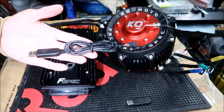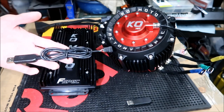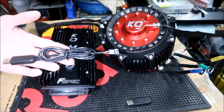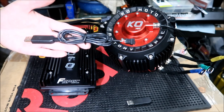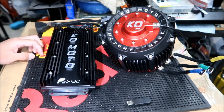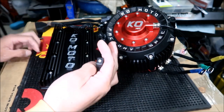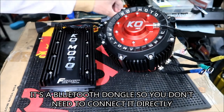You can do firmware updates with this because you can update the firmware on it, and you need a PC for that. I'll be using the Android app when it's ready, but I don't think it's quite ready for prime time yet — it's in an early phase. We'll have to learn how to program it with the computer first. There's also a USB dongle here with a little button — I'm not really sure what it's for. I'll put a subtitle below if I figure it out by the time I edit this video.